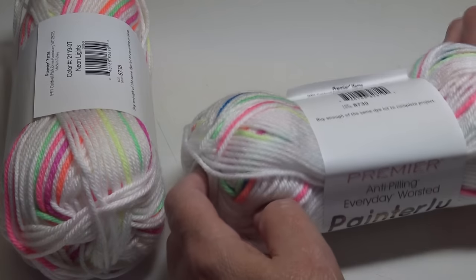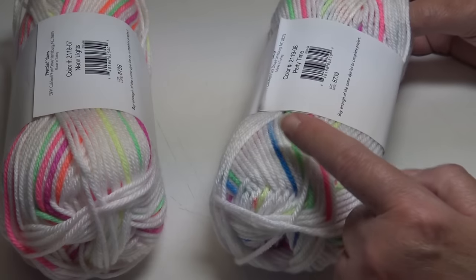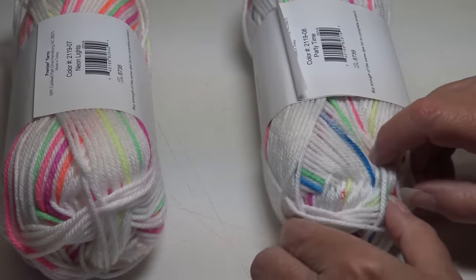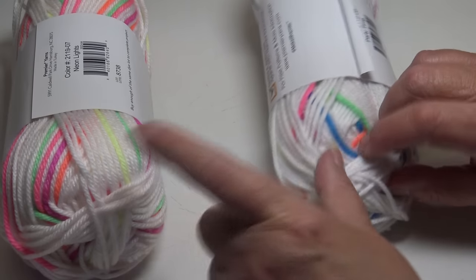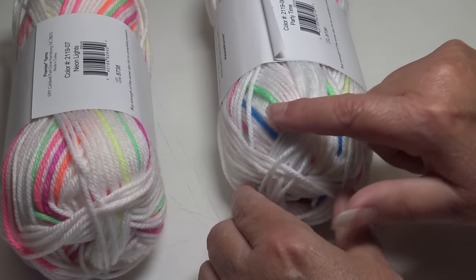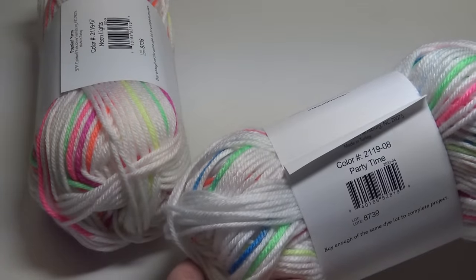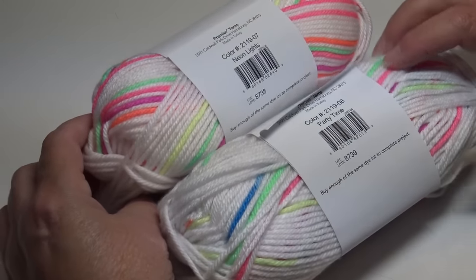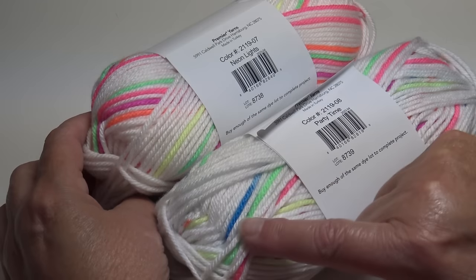The next color is Party Time — the difference between the two is that Party Time adds bright blue. It has the same yellow, green, orange, and bright pink as Neon Lights, but with that extra blue. So if you want that extra color of blue, Party Time is color 2119-08. Neon Lights is without the blue; Party Time has that beautiful blue added.